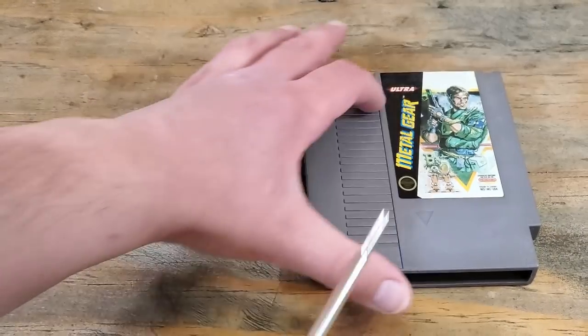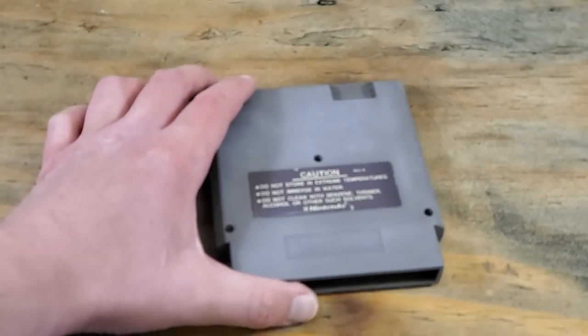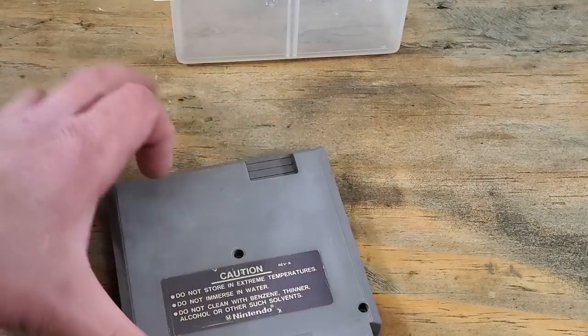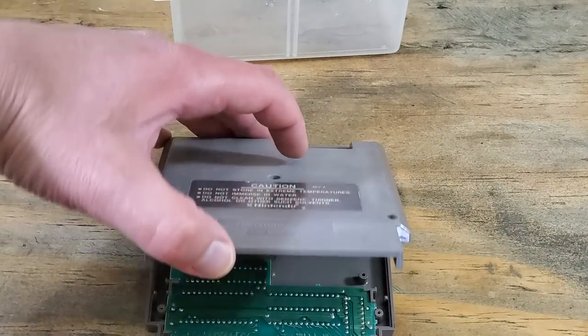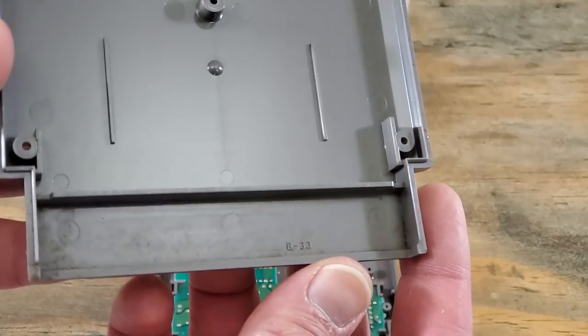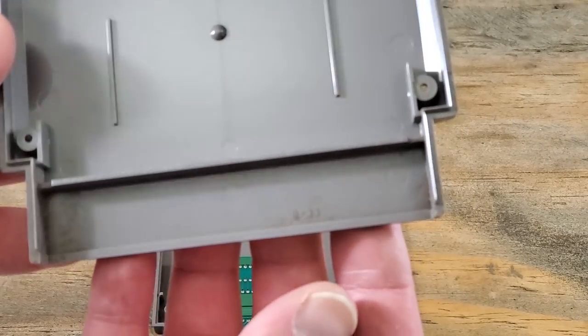To get into the cart, we will need to remove three screws with our 3.8 millimeter security screwdriver. Toss those screws in a bin so we don't lose them. Carefully lift the case so we don't break any tabs. This could use a little better cleaning as well — this is pretty common in these old games.